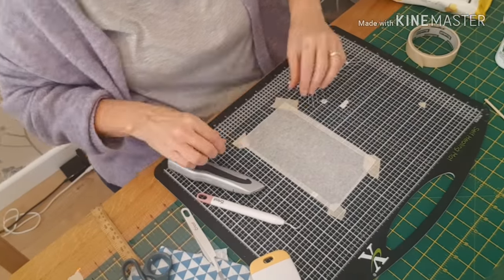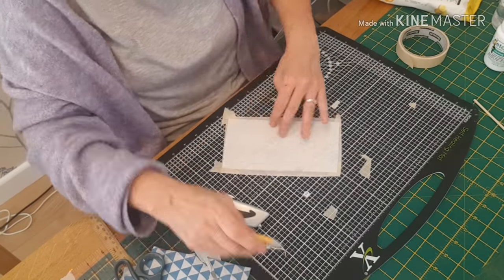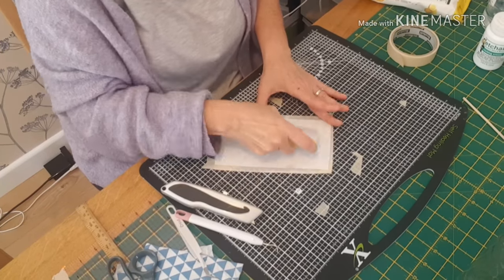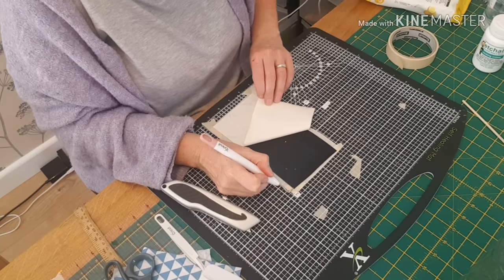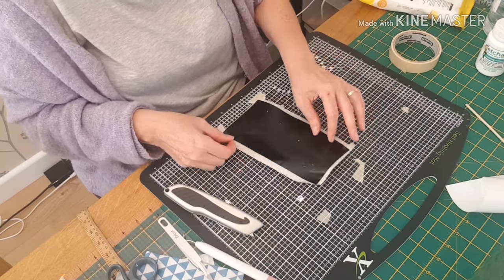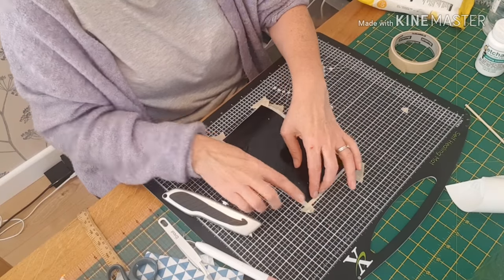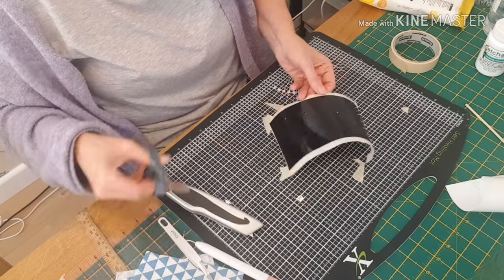I'm just cutting away the unwanted transfer tape. All my transfer tape I use time and time again — it's just fine to do that. And I'm just lifting up the backing sheet now, so the unsticky side of my vinyl is stuck to the sticky side of my carrier sheet.